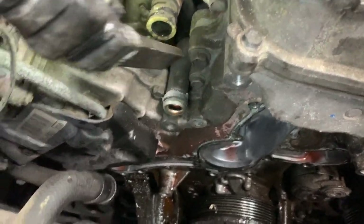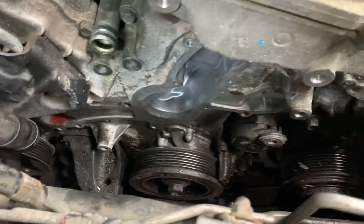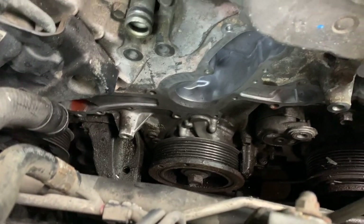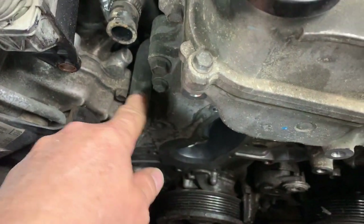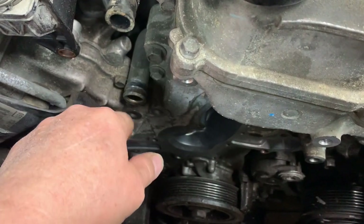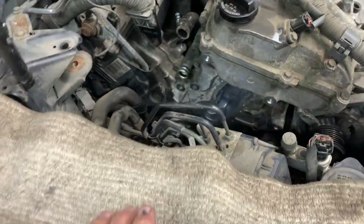Clean up the front cover. For the water pump, clean up the little pipe, remove the O-ring, and clean up the surface — make sure there's no gunk or silicone stuck in there. Replace your hose clamp.